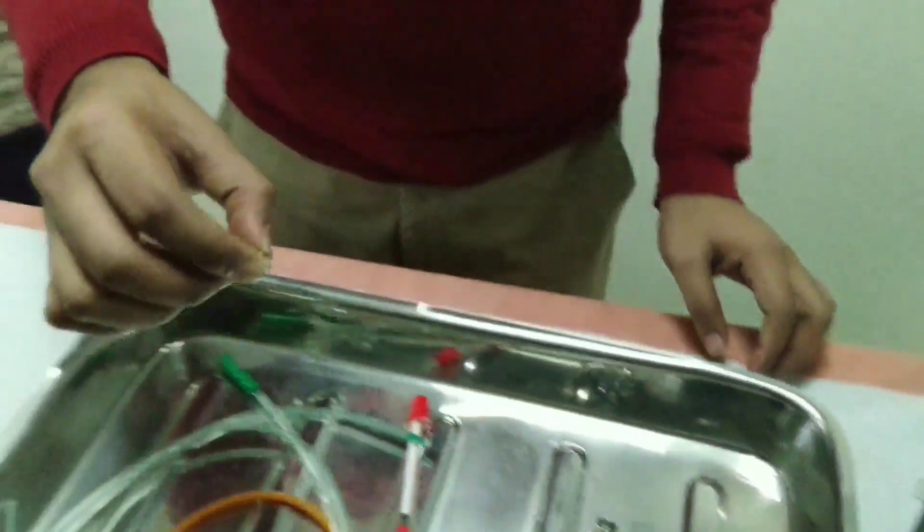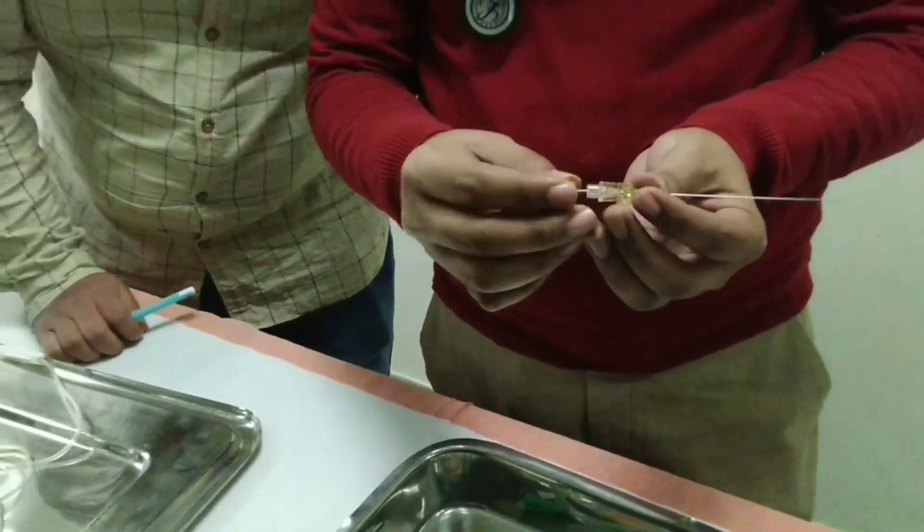This is a lumbar puncture needle. It has two parts: the needle proper and the stylet.